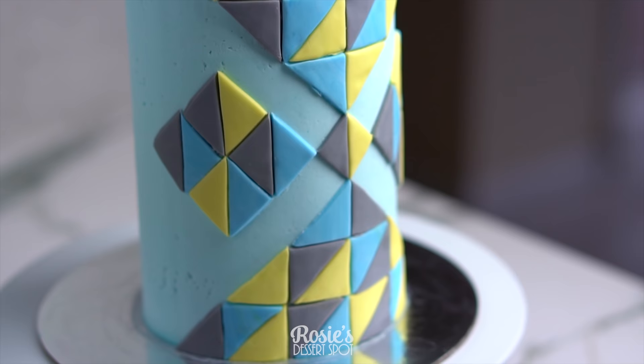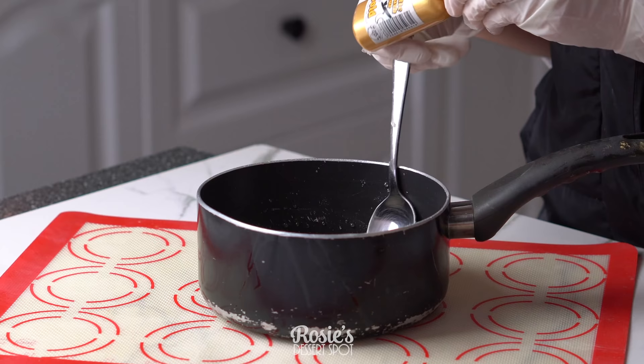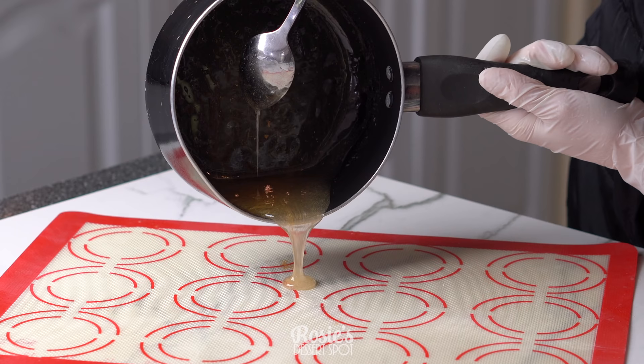What you want to do is melt your isomalt down on low to medium heat until it's completely melted. I like to use the Over the Top brand, or even the Sugar Crafty brand — both are really good. Once melted down, you can add in some gel food color. I've actually added in some airbrush color.